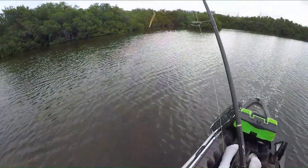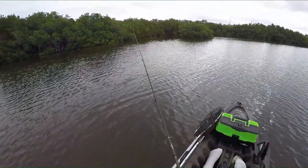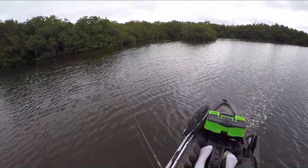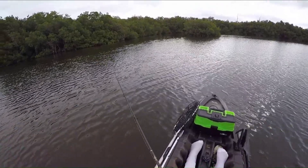We're out here throwing this MirrOlure Lil John. We have it rigged on a 3/16 ounce Z-Man Trout Eye jig head.